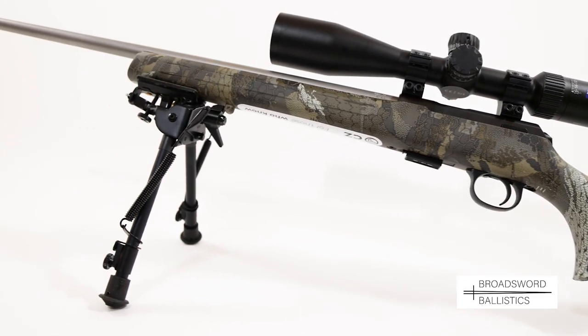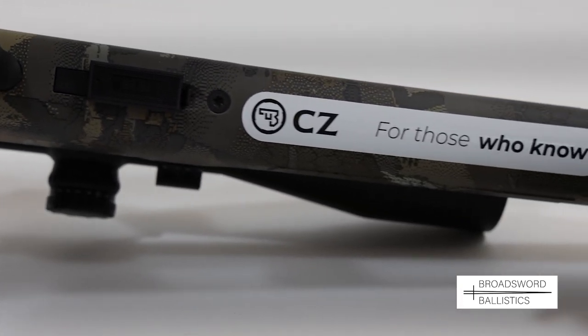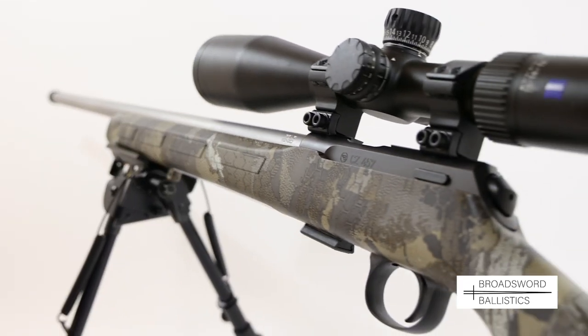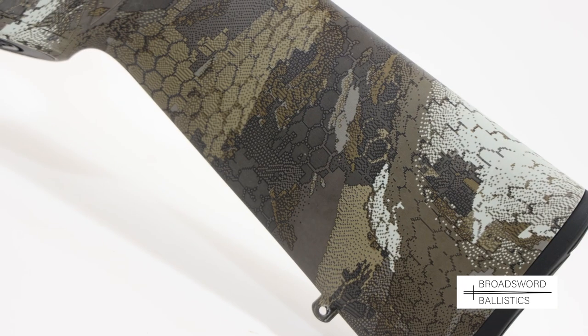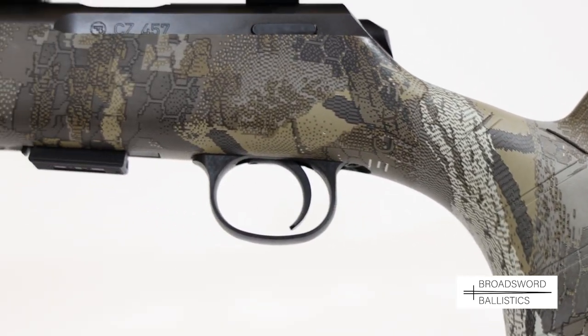Today we're looking at the new CZ457 Camo Stainless. As the name suggests, it's got a stainless steel barrel which contrasts nicely with the blue steel action, and a camouflage composite polymer stock of a sporter design. It's quite unique looking and very practical if you want to shoot rabbits or any vermin.